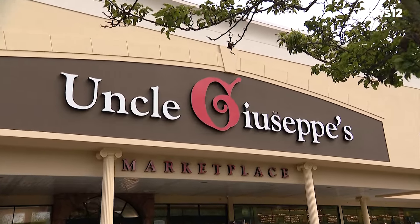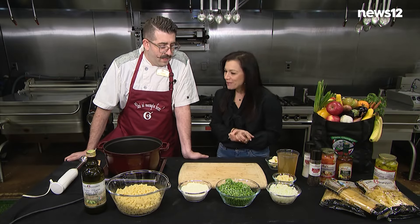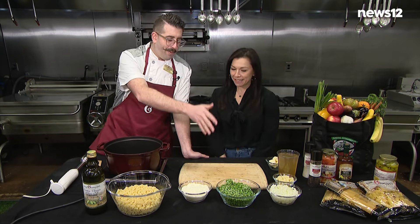Hi, I'm Lily Stolzberg here with my good friend Vinny at Uncle Giuseppe's Marketplace and we're gonna cook up something super yummy. What are we doing today? This is pasta piselle — pasta and peas.